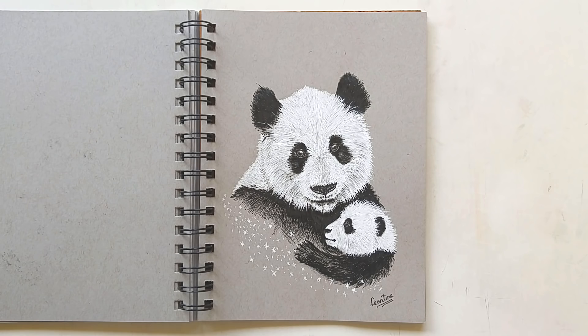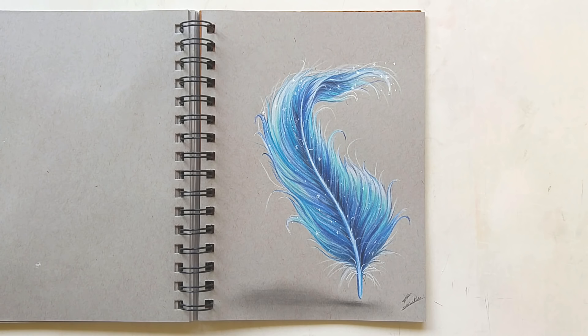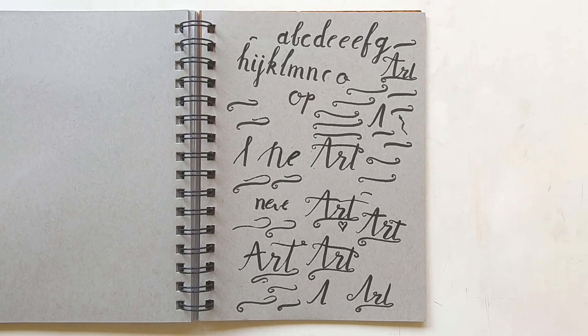Here we have some pandas — I made this one with only a black and white pen. I don't really like how this one turned out; it's still cute and I had fun working on it, but I don't really like it. And here we have the next colored pencil feather, which I also did for a video. I did this one from my imagination, just like the other one, and I really like doing imaginary drawings.